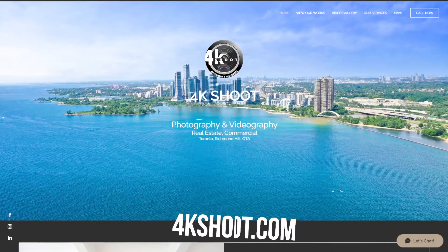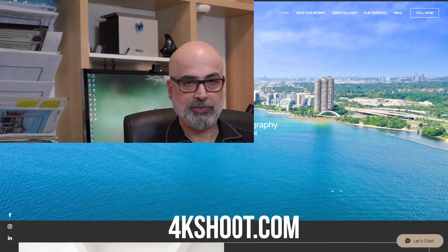Hello everyone, my name is Sam Rabi. Welcome to my channel. If you don't know me, I'm a real estate photographer in Richmond Hill, Ontario. You can check out my work at 4kshoot.com.